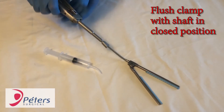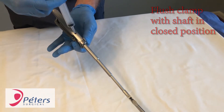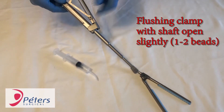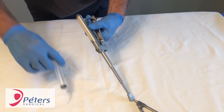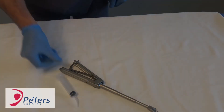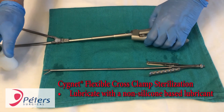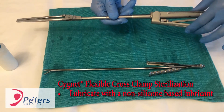For steps that detail flushing with a closed shaft, close the rigid shaft completely and flush with the exit hole open to release the liquid. For steps that detail flushing the rigid shaft, retract the rigid shaft to expose one to two beads, cover the flush exit hole with your thumb, insert the syringe into the flush port, and liquid will release through the opening at the end of the rigid shaft. It is important to lubricate all moving components of the Signet liberally with steam permeable instrument milk prior to sterilization, which will greatly enhance the quality and performance of the clamp.